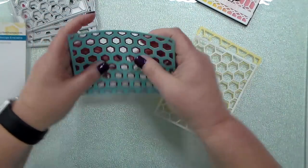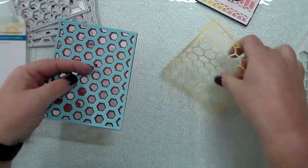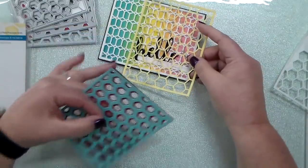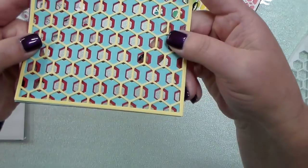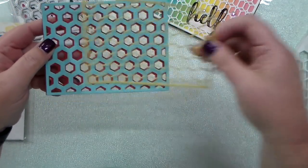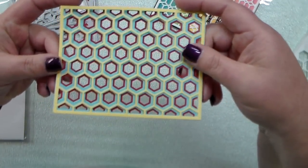Or like this, and then layer them. This is the top layer, which I used on this card. It goes on where it does not match up that way, or you can flip it and have it layer.